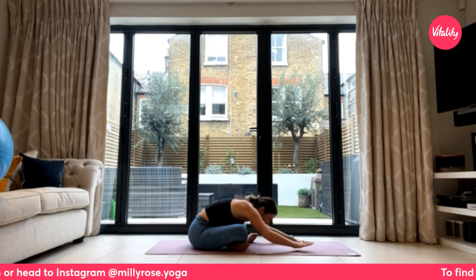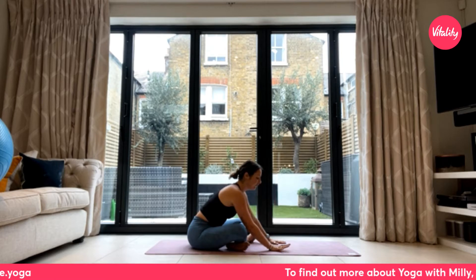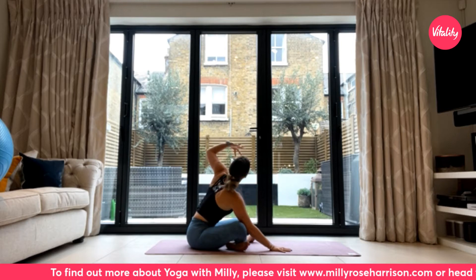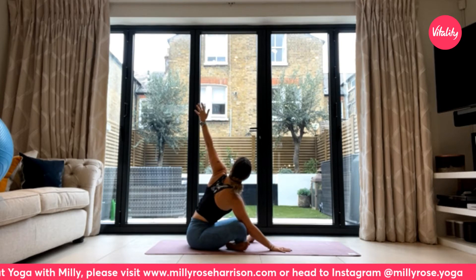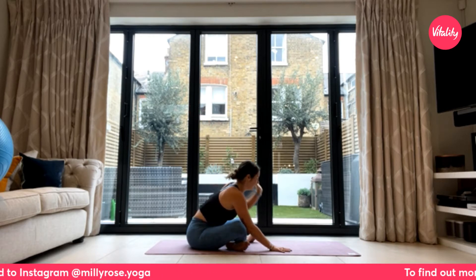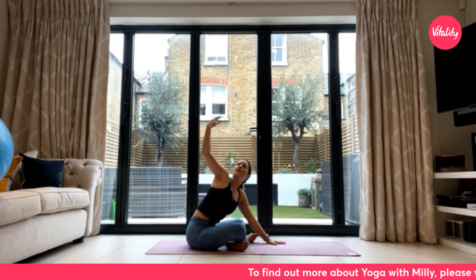On your next inhale, walk your hands back slightly so the chest lifts. Keep the right hand connected with the earth, pressing down firmly through all four corners. Use a breath in to reach the left arm up and back, following that left arm with your gaze — getting a beautiful sense of expansion across the chest. Exhale to let the left hand float back down. Inhale, right arm reaches up and back.